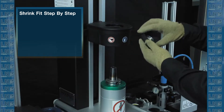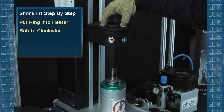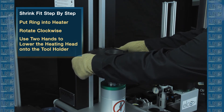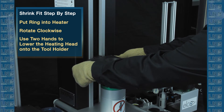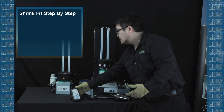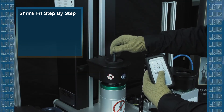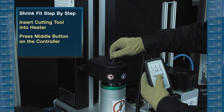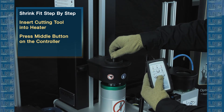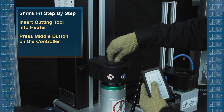Once you have the right size, you can put it into the heater and then rotate it clockwise to secure it. Once that is done, you want to use both hands to lower the heating head. Once the heating head is lowered, grab the controller and the cutting tool. Insert the cutting tool into the heater. Press the middle button on the controller to start heating. You'll see the orange light in the heater go off, and then once it turns red, it's locked out indicating the heating process is complete.